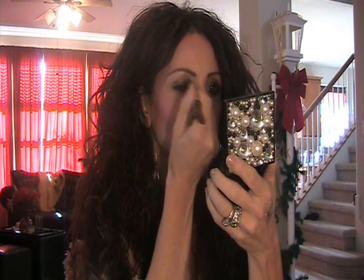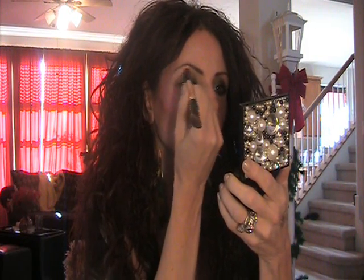Next I'm taking the Stila palette that I cannot get enough of. I'm going to use the middle color, Chloe, using the side of my Beauty of Essence brush and just put that in the crease. And then I'm going to take Kitten, same brush, and just put it in my inner corner area. And then sweep just a little bit under the brow.